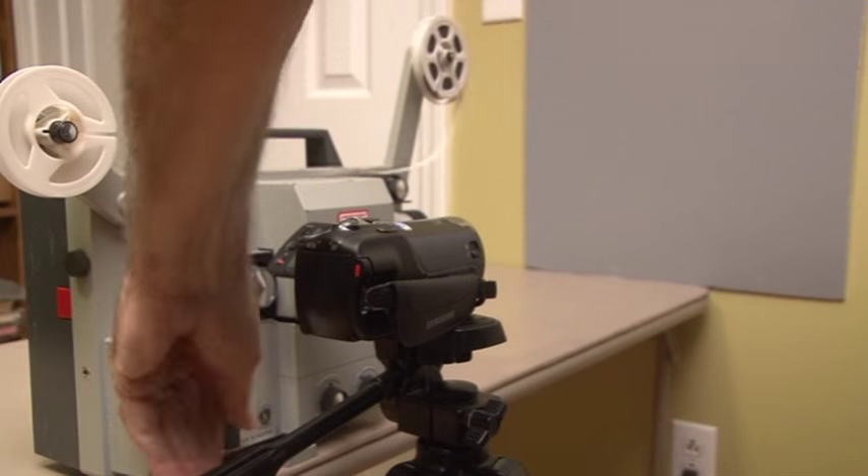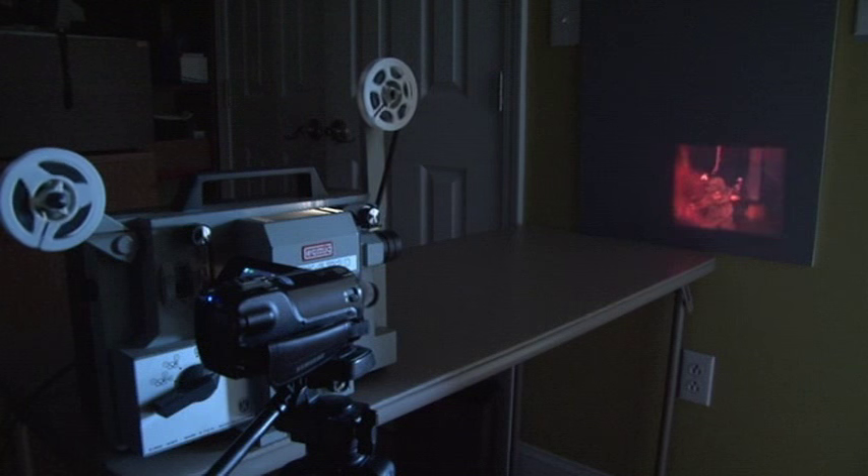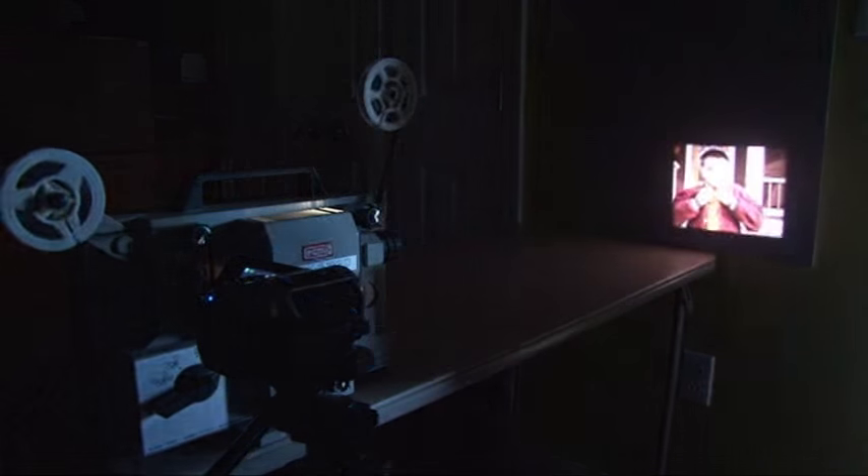You will now be set up and ready to start recording. This time, turn off the lights and turn your video camera on to record. Turn your movie projector on and play the movie from beginning to end. Put the next film on the projector and repeat this process until you have recorded all of your movies.